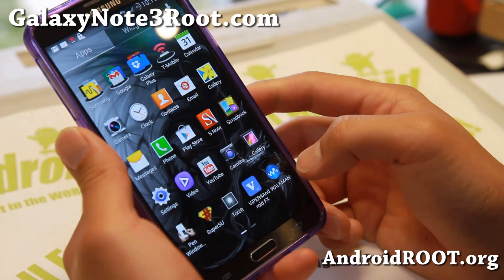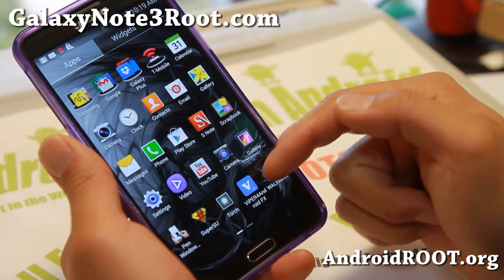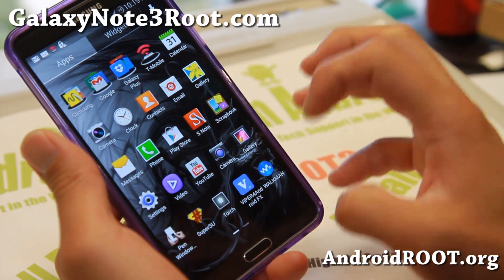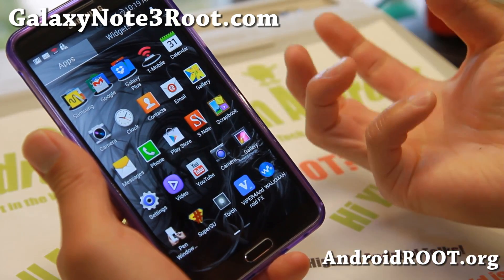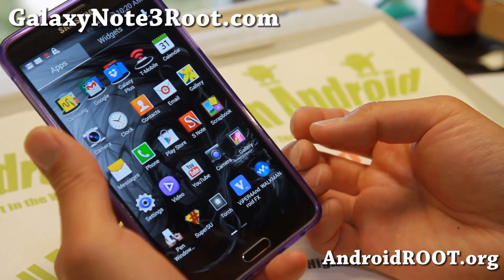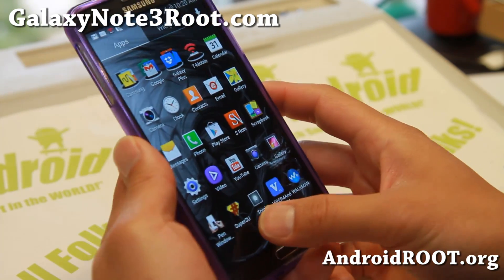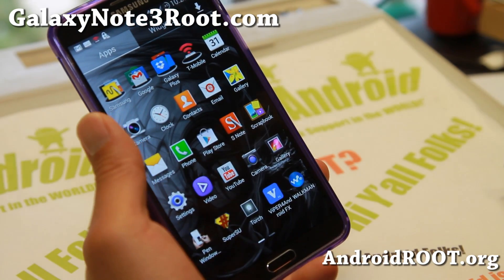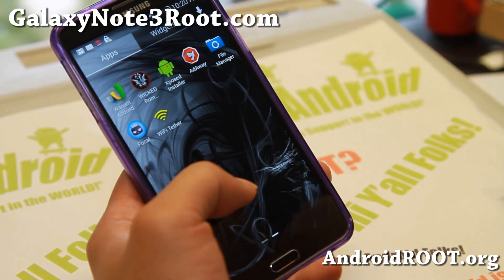I do have a full demo of Viper4Android — it is such a powerful app. If you've never tried it, watch my demo. I have a full demo of the sound and why I tweak it. It's better than anything I've seen even on a computer. You can really tweak your sound, make it into 3D sound, and a bunch more.